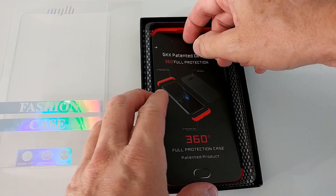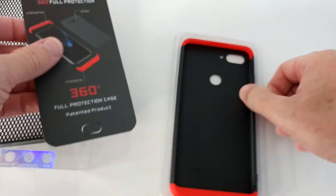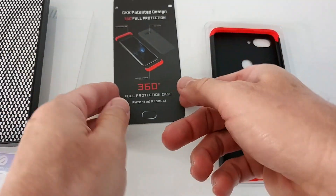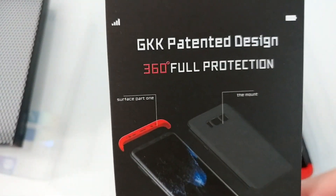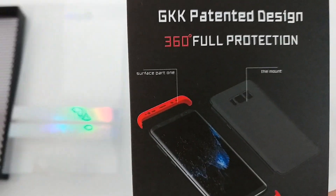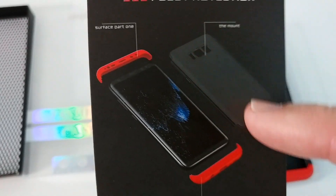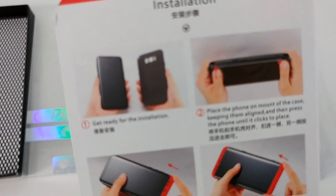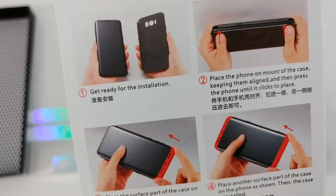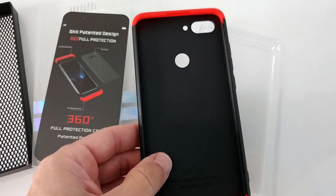It comes in a lot of different colors. The only problem is that it's not in one piece. As you can see in the instructions, they say 360 degrees full protection, but it has bumpers and a backplate. You put the backplate on first and then push in the bumpers.